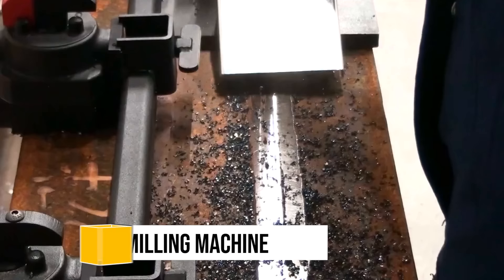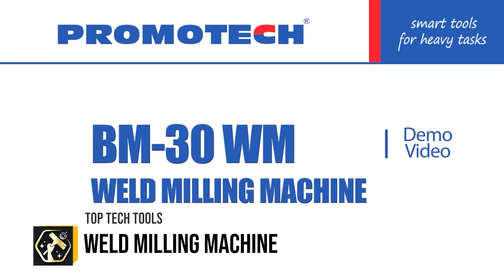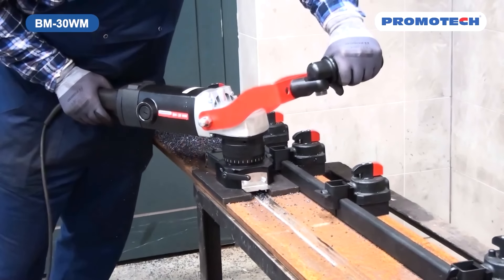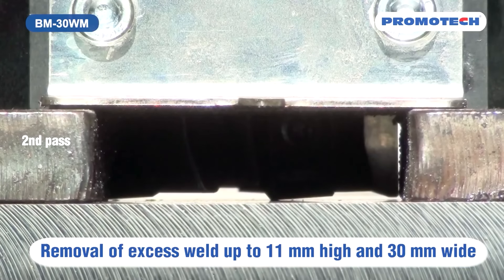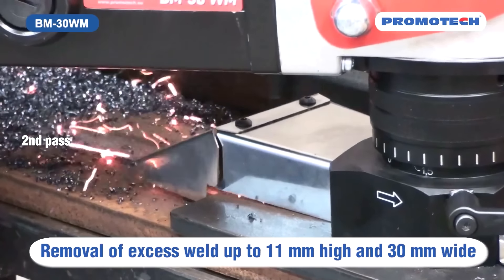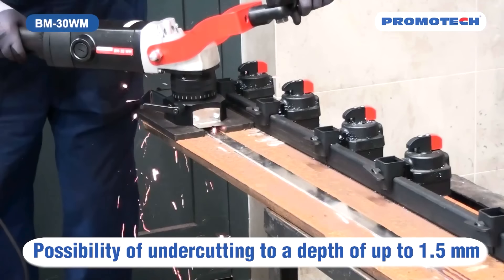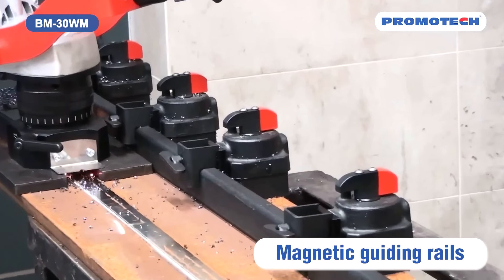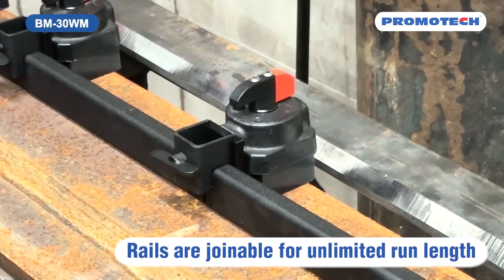The Promotech BM30WWM is a highly efficient portable weld milling machine designed for precision removal of excess weld seams, capable of handling welds up to 11mm high and 30mm wide without causing heat affected zones or distortion. Equipped with a powerful motor that offers adjustable speed control from 1800 to 5850 revolutions per minute, a rotary face milling head for smooth operation, and a chip guard for safety, this machine enhances productivity in metal fabrication. It's suitable for a variety of applications including weld cleaning, bevelling and preparation for further processing.